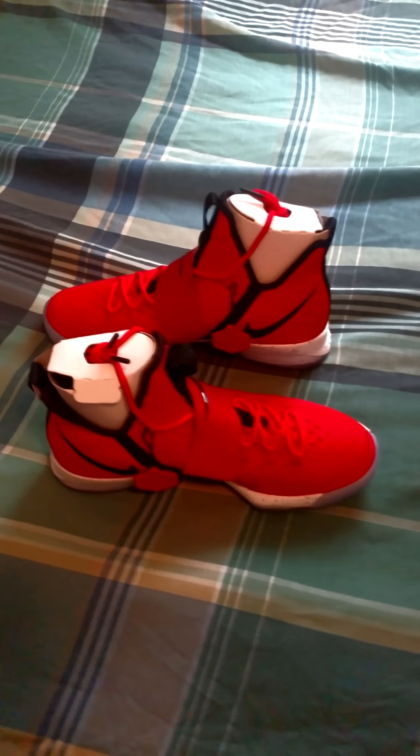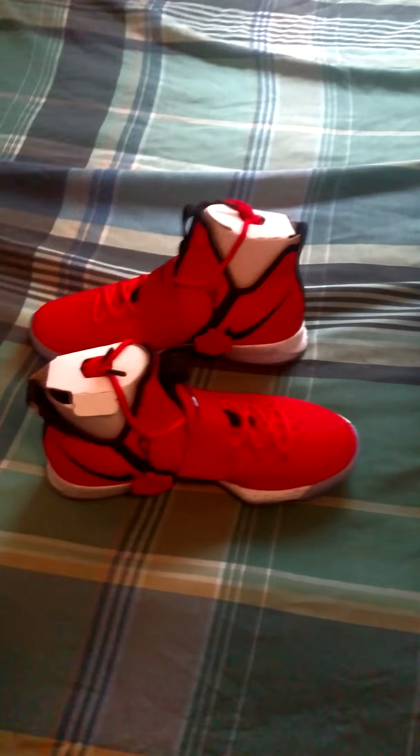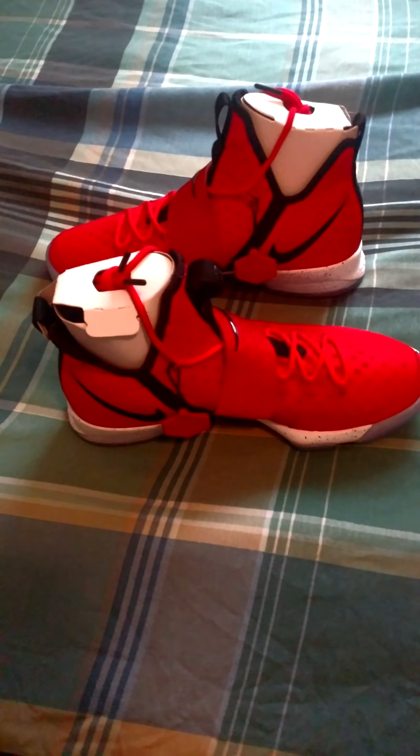These retail for $174 — plus tax, which comes to about $175. That's not bad for these. I like them so far, and I think I'll be copping some more LeBron 14s.